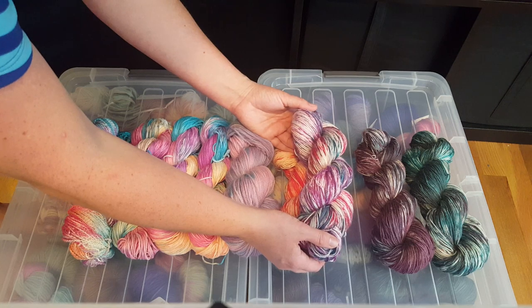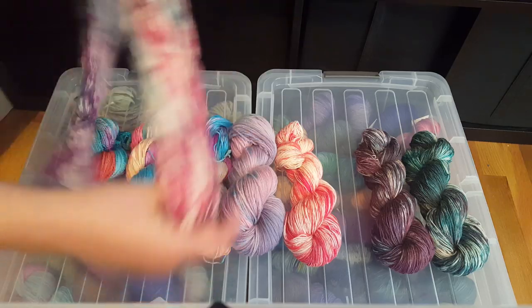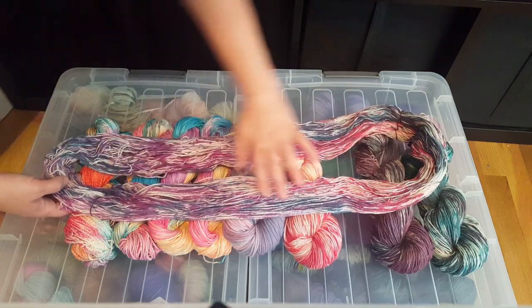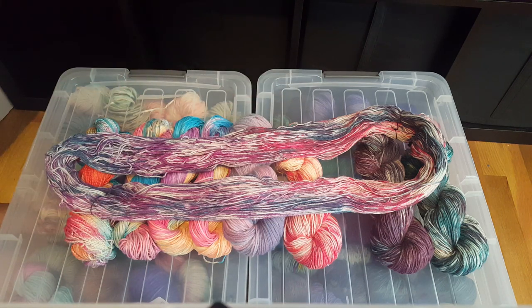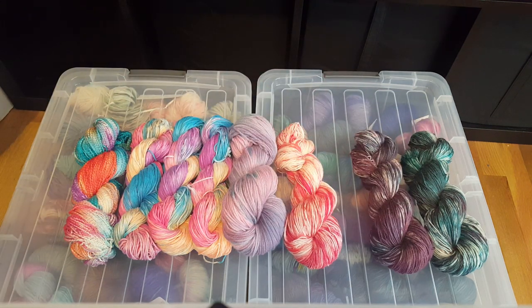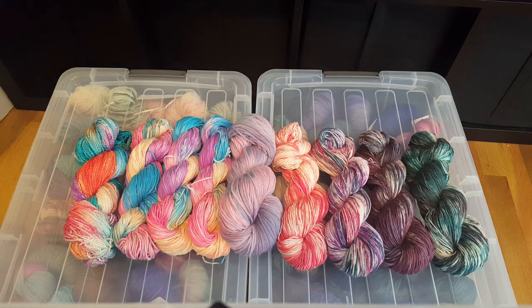Next I used fuchsia, red, and teal. I did fuchsia on about half the skein, red on the other half, and then teal throughout, layering them — this gave us these beautiful variegated speckles and tones. There's still a remarkable amount of white left behind. When you're rinsing these out, you don't want to let them sit in the rinse water when color starts bleeding off, or you might end up sucking some of that color into your white areas. If you want to keep the white parts white, change the water pretty quickly, especially at the beginning.